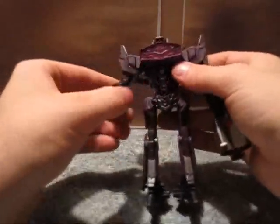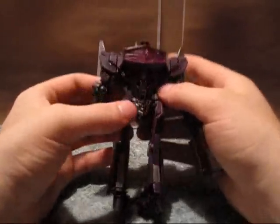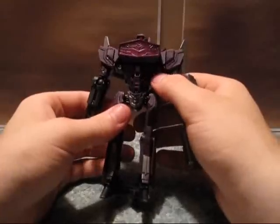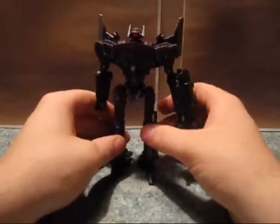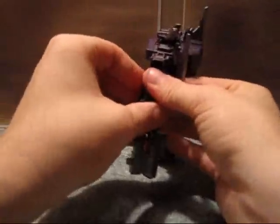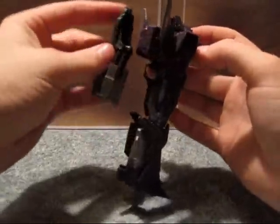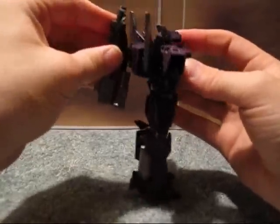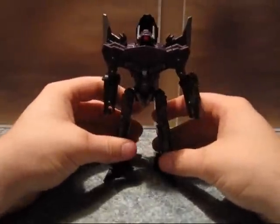Decepticon symbol. The other minor complaint I've heard about this guy are the screws on the front, but they sit in enough shadow that I really don't notice them — minor detail. Also, if you don't feel like having his gun on at all, you can store it on his back. Don't really know why you would want to, but you can. Makes him a little back heavy.